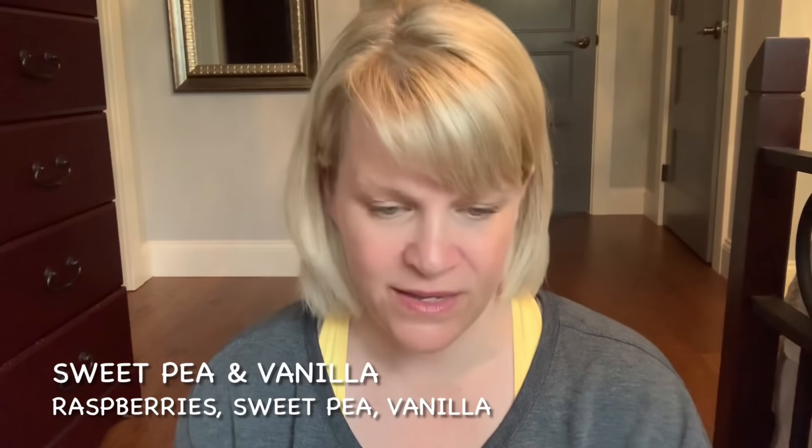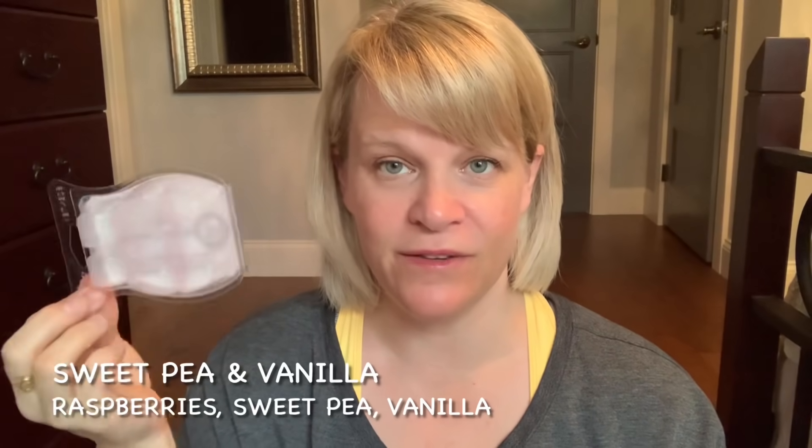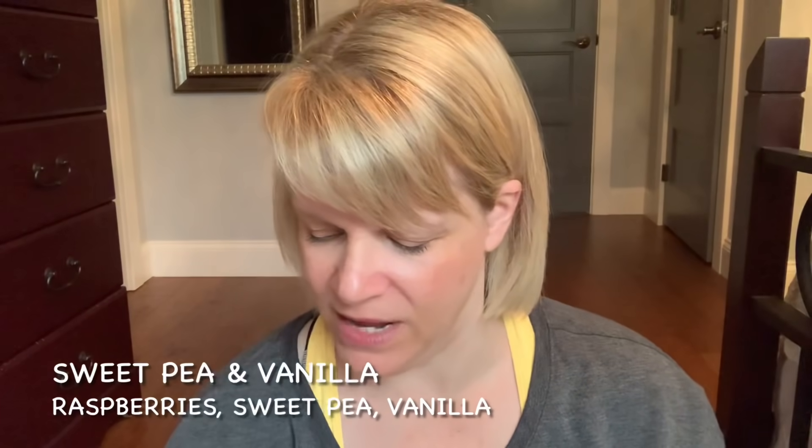Let's talk about Bring Back My Bars — it's always nice to hear about these because a lot of people put them in their club. First is Sweet Pea and Vanilla, with notes of sweet pea, raspberry, and vanilla. I don't get a lot of vanilla — it's a very bright, fruity floral, very popular. I'd say medium in terms of intensity and duration, maybe a little longer than medium. Not a club scent for me.